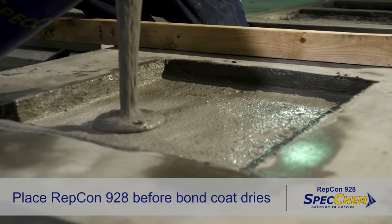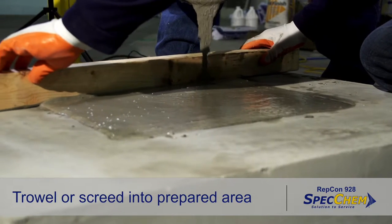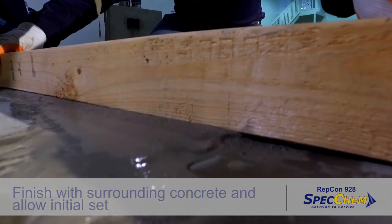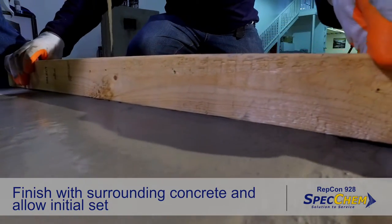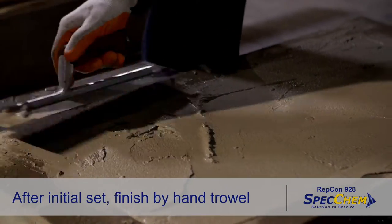Place the repair mortar immediately before the bond coat dries. Trowel or screed Repcon 928 firmly into the prepared area, ensuring intimate contact with the bonding surface. Finish Repcon 928 level with the surrounding concrete and allow to take an initial set. After the initial set, when Repcon 928 is surface hard, finish by hand troweling.